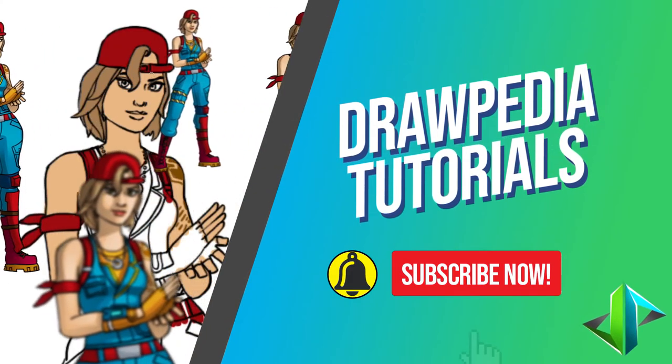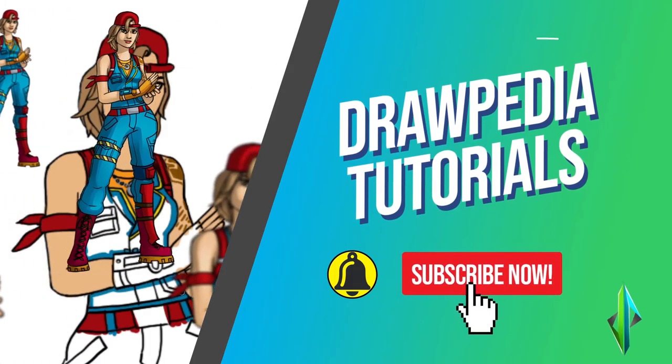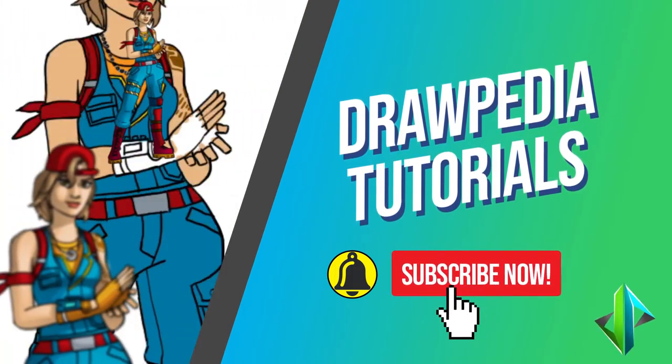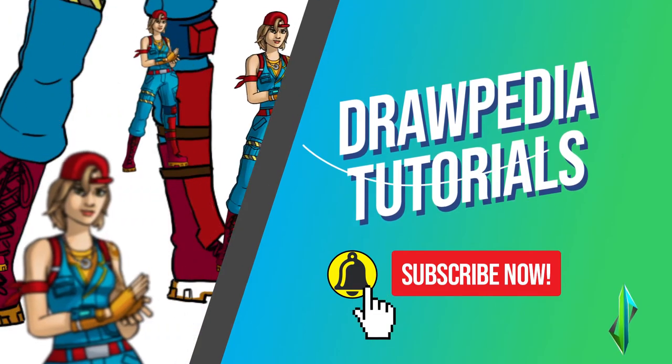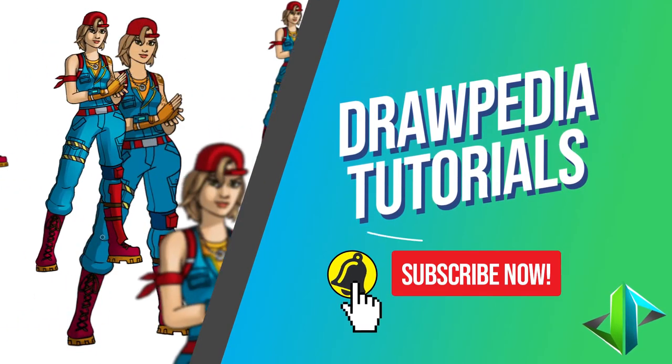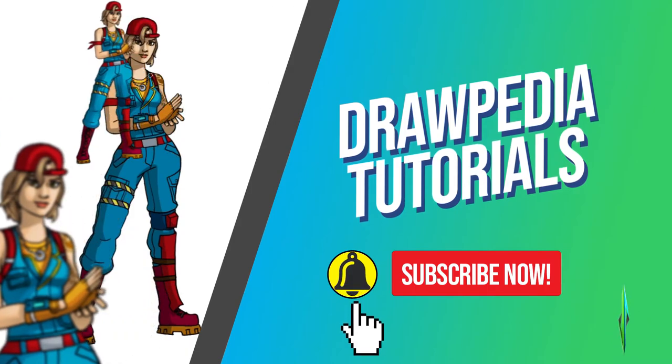Welcome back to Drawpedia Tutorials. Today I'm gonna teach you how to draw Spark Plug from Fortnite. If you're new to this channel, be sure to like, subscribe, and comment below. I'm gonna draw on my Wacom tablet, but you can follow my tutorials with any other media that you have, whether it's pencil, color, sharpie, or crayon.